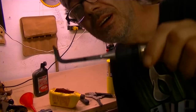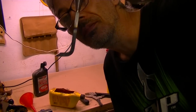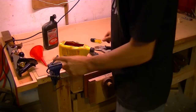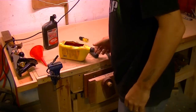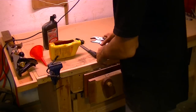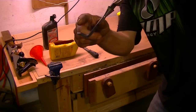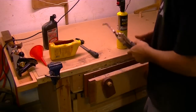I bent this chisel and got the handle off. Now that I'm satisfied with the bend, I'm going to reheat it and temper it again — heat this part up to red hot and dunk it in oil.